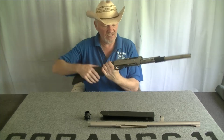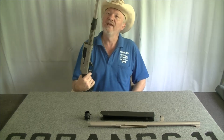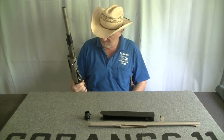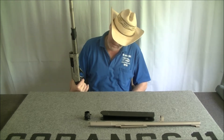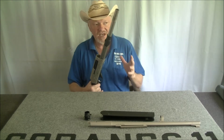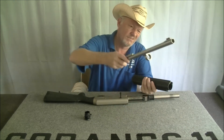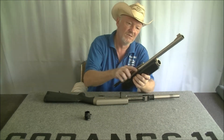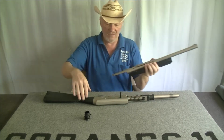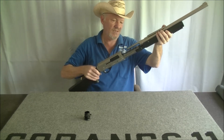The bolt release is there. One thing I want to point out about assembling this: none of the videos I've seen regarding assembly or disassembly give you a very clear indication. It's really easy to put together — this just goes in there like that, then it just goes in there like that.